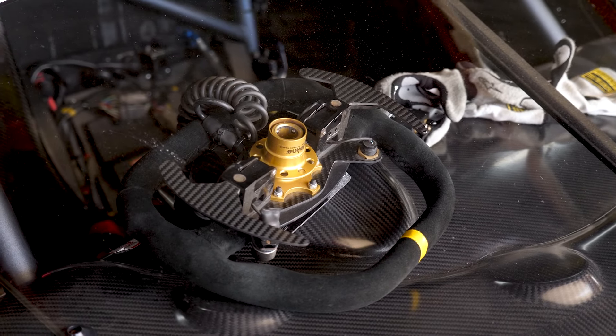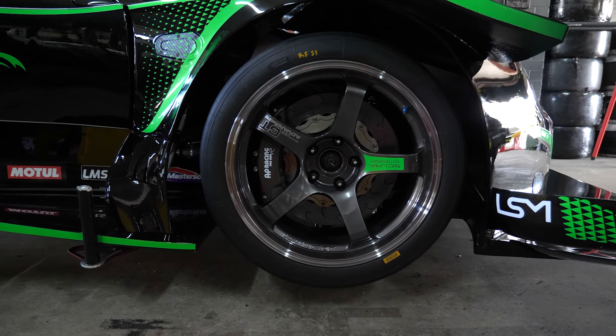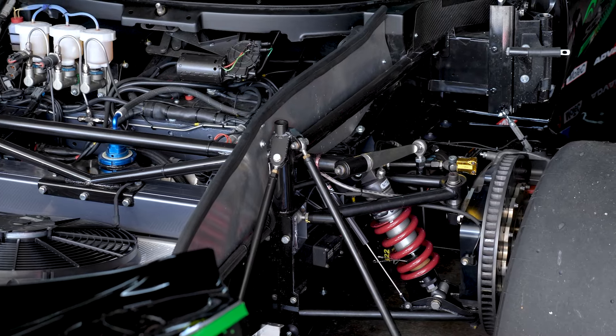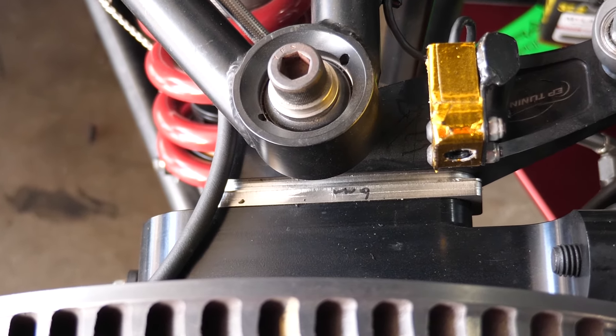On most professional built racing cars, and particularly open wheel cars, the camber adjustment is done slightly differently. In this case, on the Lotus that we're looking at here, it incorporates a billet upright, and we can see that there is a stack of shims between the upright and the upper wishbone mount, which also incorporates the steering arm mount.